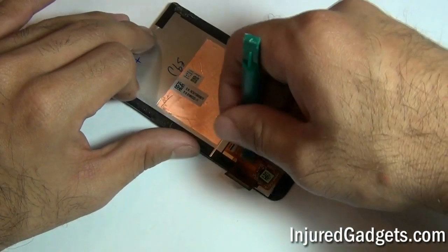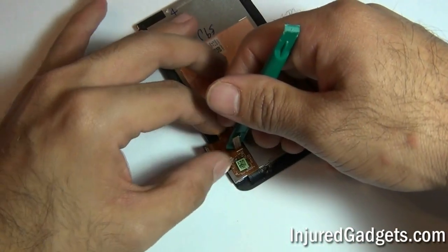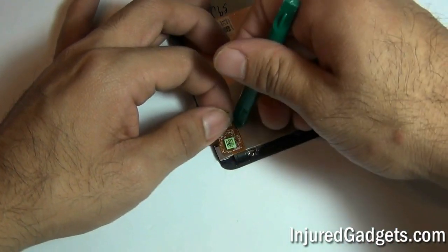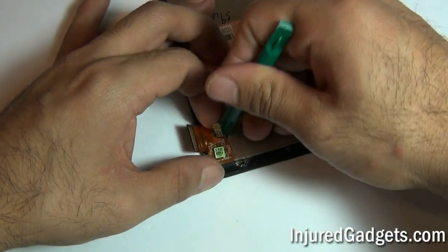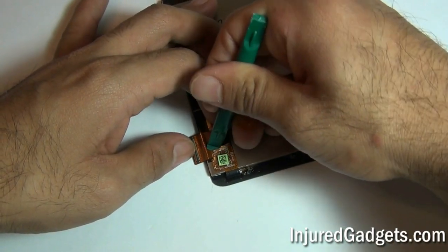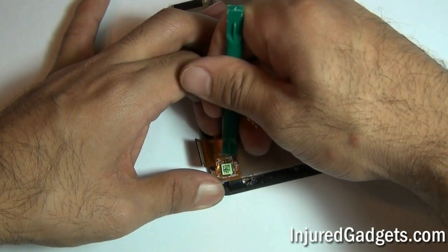Please note, you still will need to separate the LCD from the touchscreen glass digitizer panel. To do this, you will remove the tape shown here on the back sides of the phone — this is an adhesive. You will also heat up the front panel of your phone, releasing the adhesive around the sides, and use a safe open pry tool to separate your touchscreen glass digitizer and LCD.